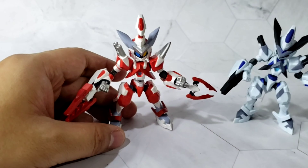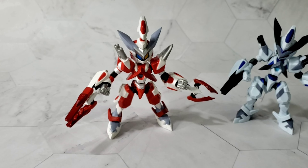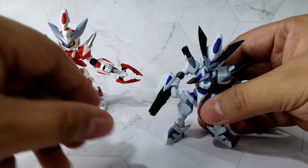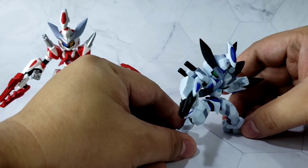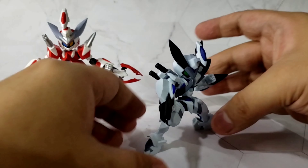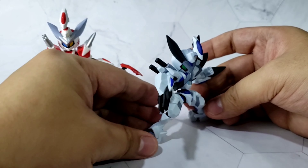One good thing about it is that even if it gets loose when you pose it, it holds its pose. For example, even if you pose it like this, it holds its position even if it's very loose. It still holds.